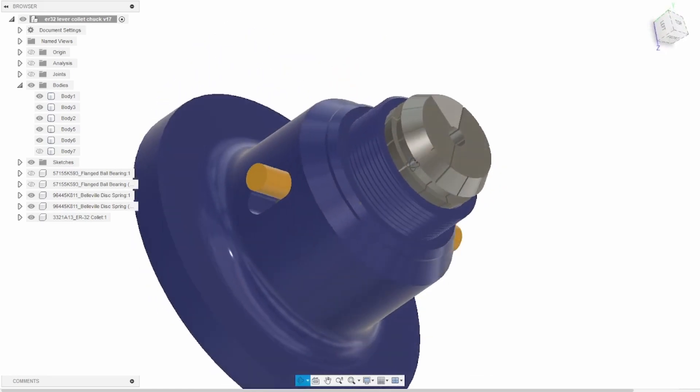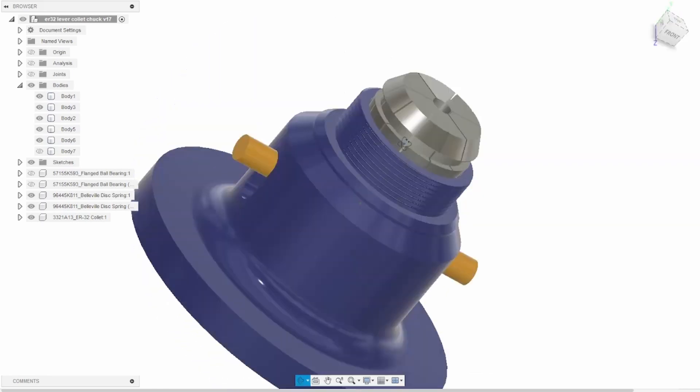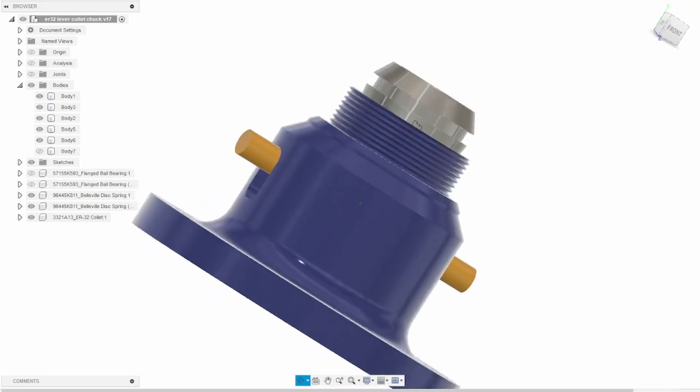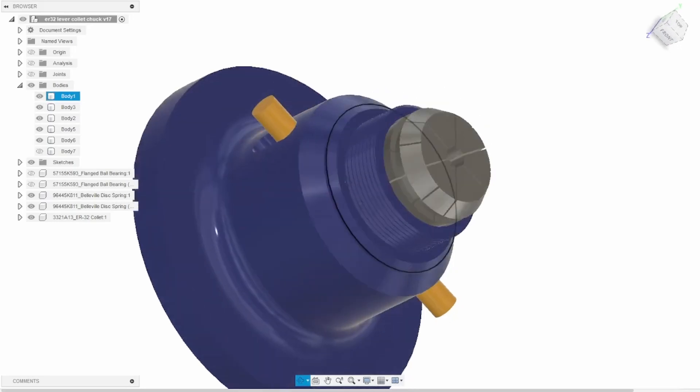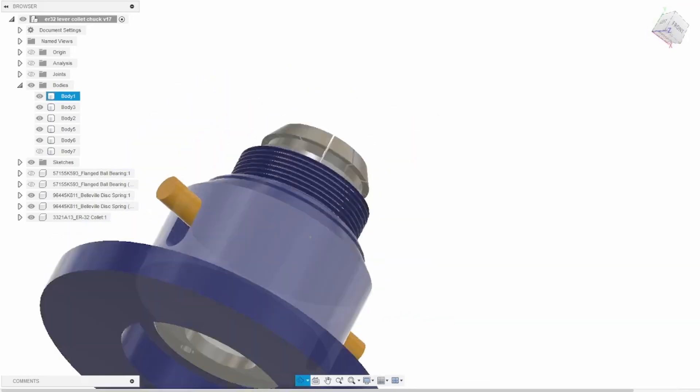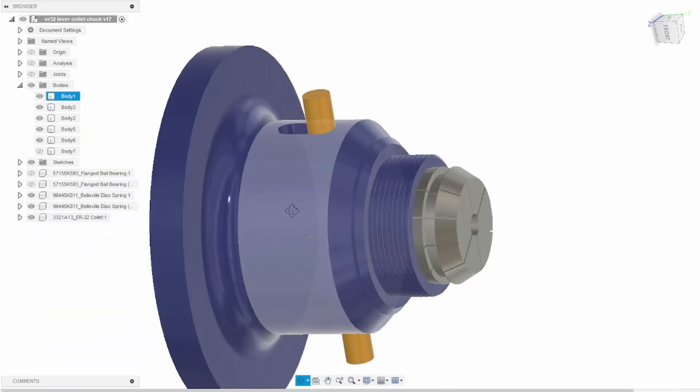So I 3D printed the whole lot to try it out. It essentially worked, but the inner part — this part here — kept breaking. I now need to make this part out of metal to really prove it before I make the rest of it out of metal. There's a lot more metal to cut, so let's make that.